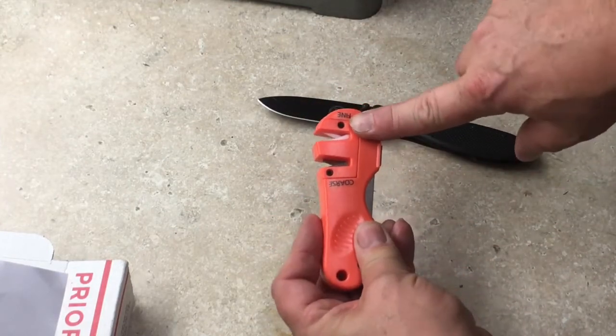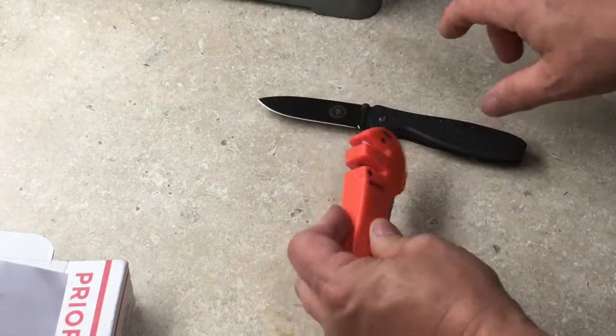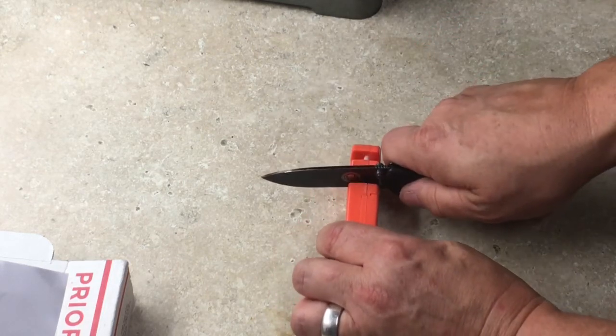You've got your coarse and fine. Put it down at a 90-degree angle and pull back.